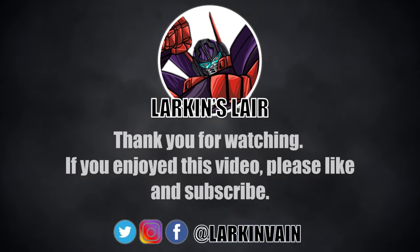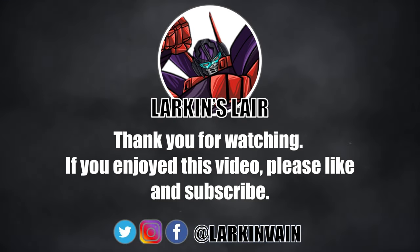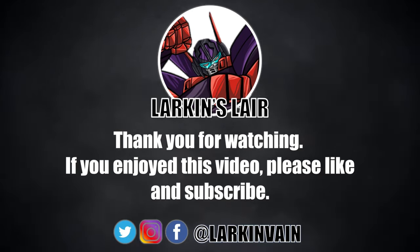If you enjoyed this video please give it a like and subscribe, follow us on social media, and check out our Discord — links in the description below.